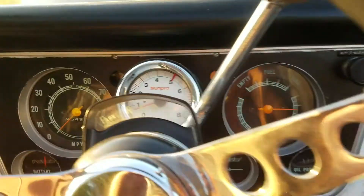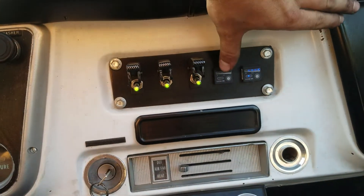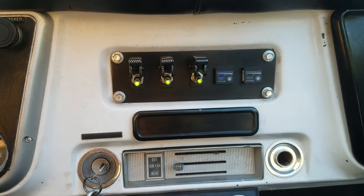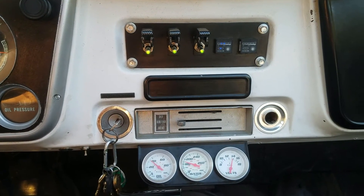It's running great, good stable RPM. I've already warmed it up. Testing the fans — go ahead and switch it over to natural gas. It runs on two fuels at once intermittently, so there's a little bit of a stumble there.